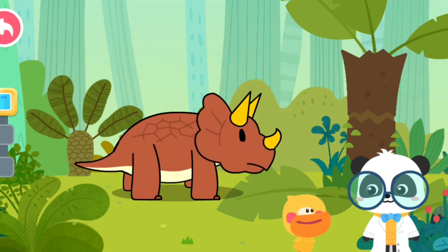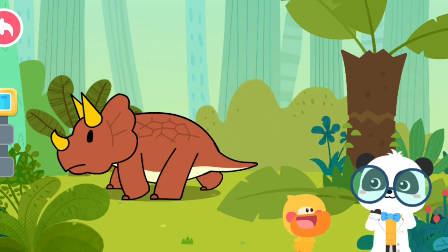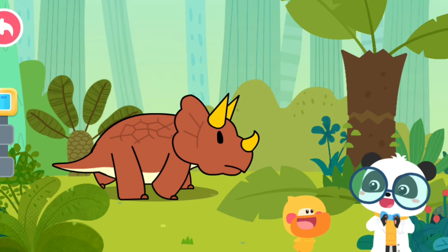Triceratops existed during the Cretaceous period. It is a large herbivorous dinosaur. That's why it's called Triceratops. You are right, Quacky! Impressive!